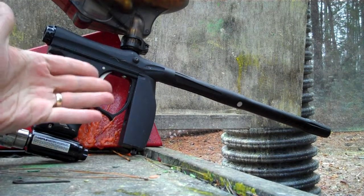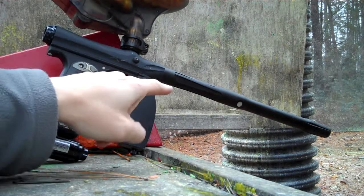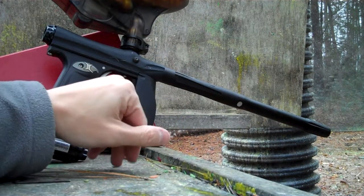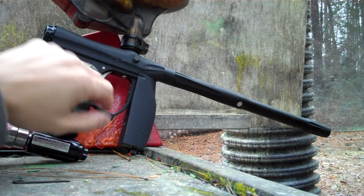This is Matt, online in the last Brinji. This is an Invert Mini, dust black, all stock except for a new feed neck and a barrel. I don't know if I'm going to leave this feed neck and barrel on it — I may swap them out — but this will at least show you the thing works, and it does work great.